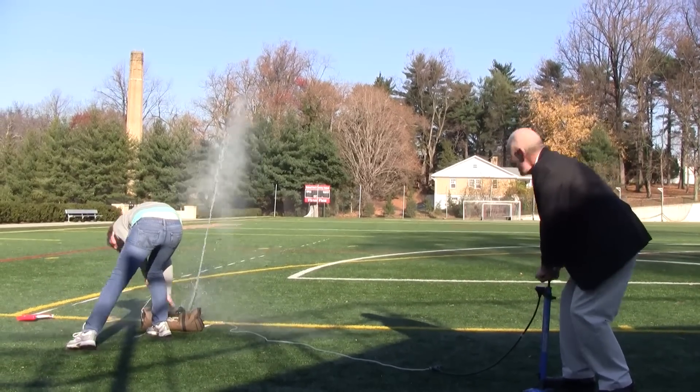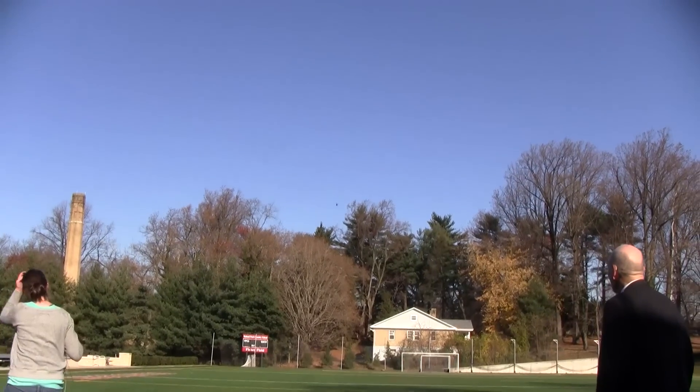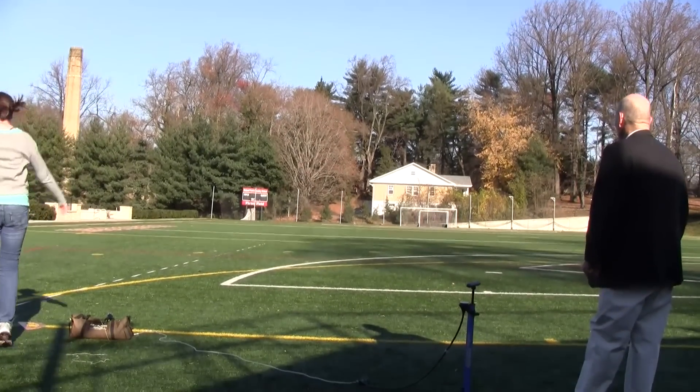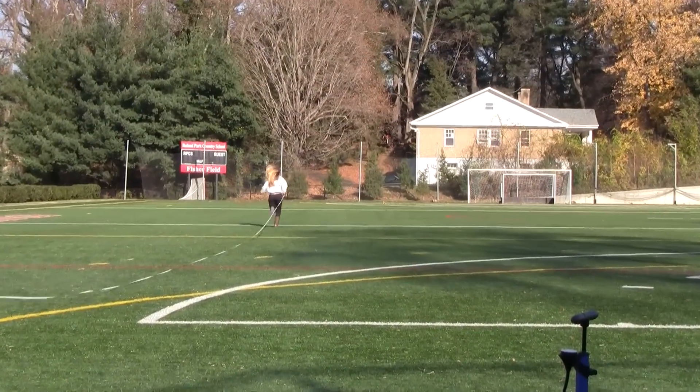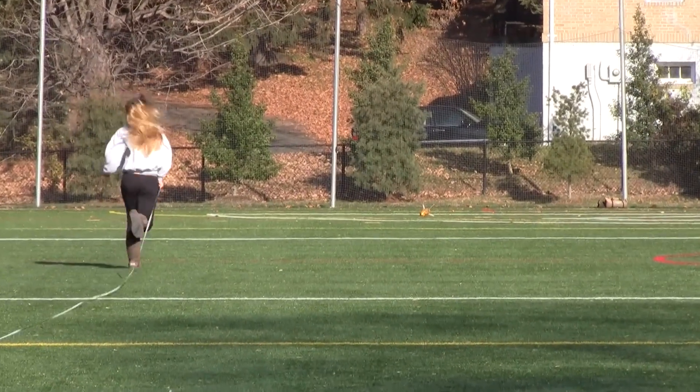I'm the black thing. Oh my god! Oh my god! Oh my god!